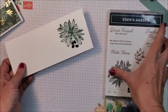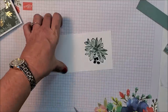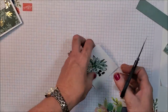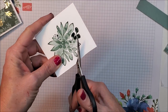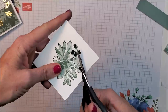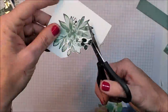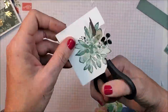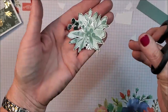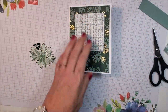Now I've got the two shades on there. We actually don't have a die for this particular stamp, so I'm going to fussy cut it out — literally going right around the image. I'll speed this process up for you. There's my cut-out piece, and now I'm going to put it on with stamp dimensionals.